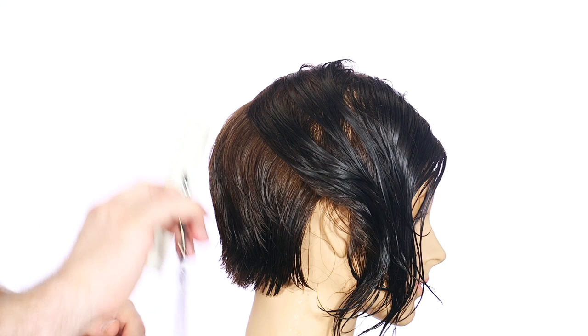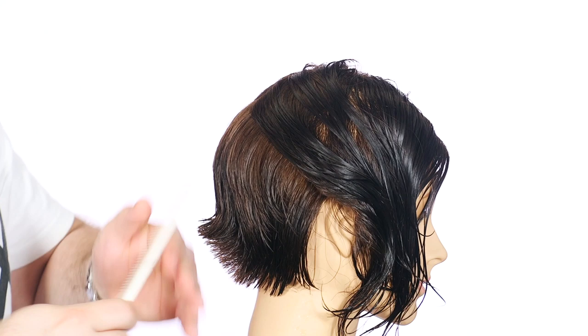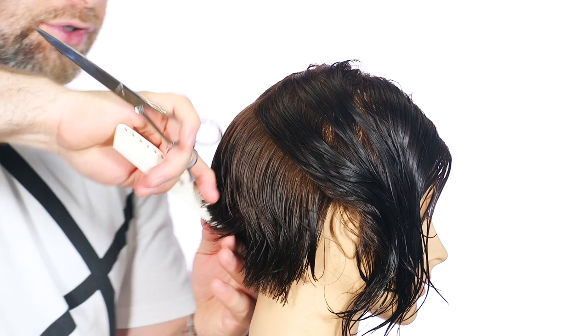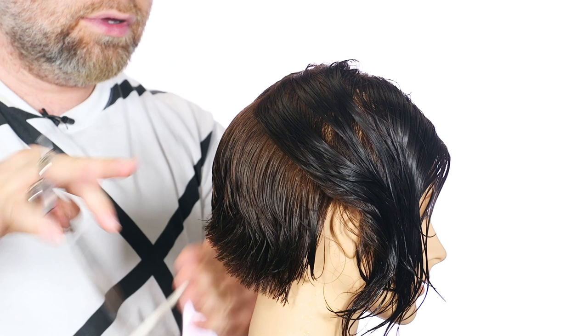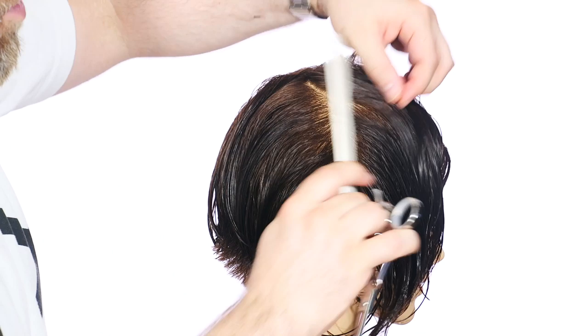Now I'm going to go through horizontally right through here just to cross-check and make sure everything is balanced. You can do this at the end if you want — I like to do it kind of early on so we know we're all in a good position. It's always okay to go back in at any point, especially towards the last part of the haircut, and double check. There's nothing wrong with double checking. You want to be even Steven rather than uneven Steven.